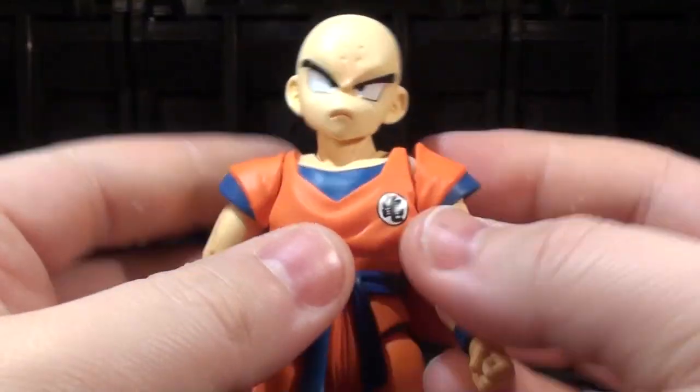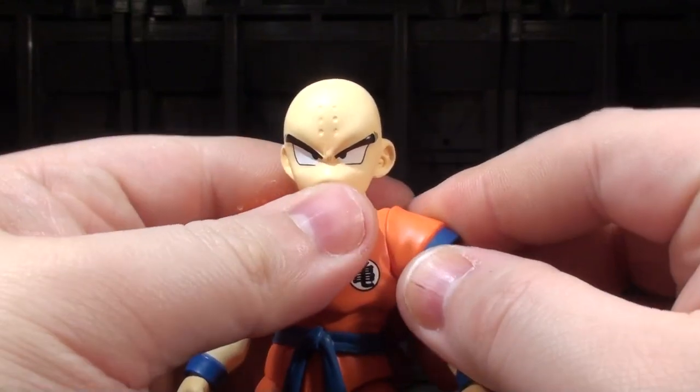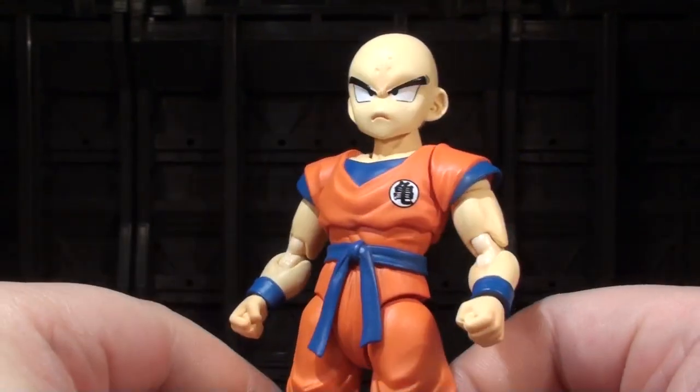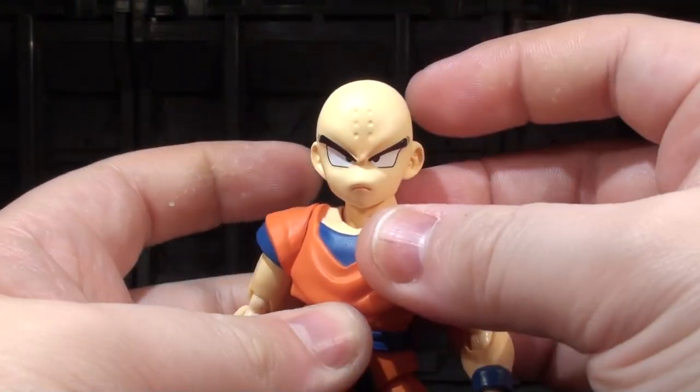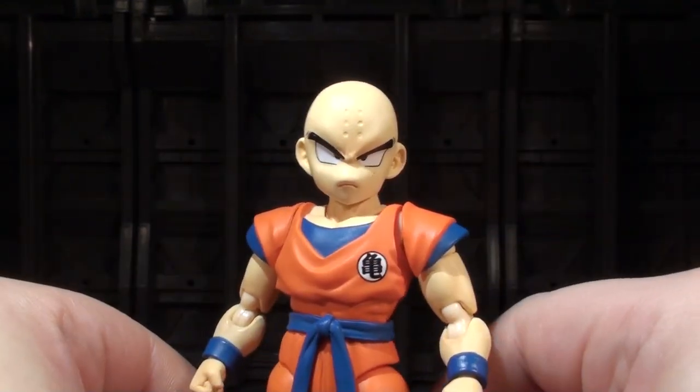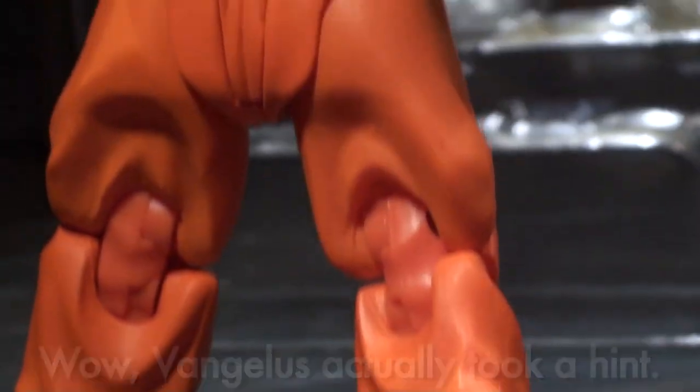Anyway, Krillin has got a pretty decent range of poseability. He's got all the Figuarts stuff, and for some reason it feels cooler on him because he's so much shorter — he's so adorable. He's scowling at me, so I'm gonna stop talking about that. Let's go into hands and heads.